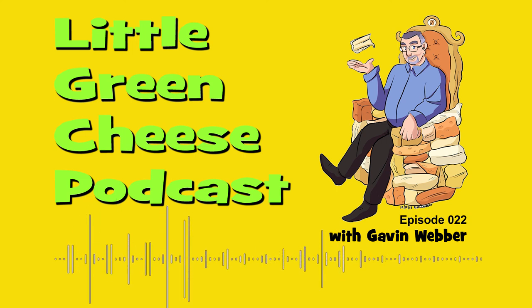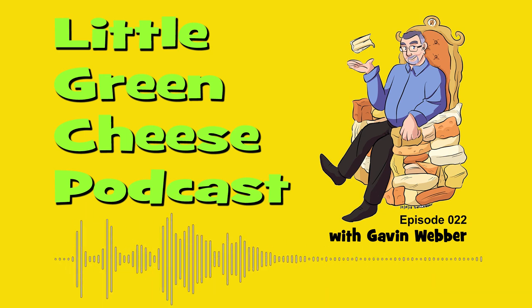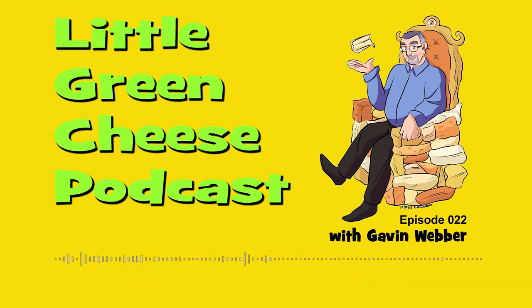During this podcast you heard royalty-free music by Kevin MacLeod: Malt Shop Bop and Call to the Dairy Cows.